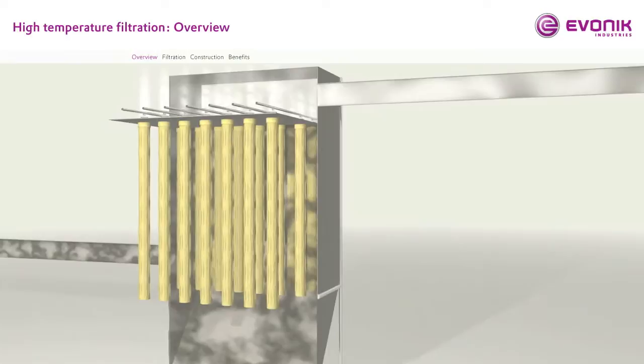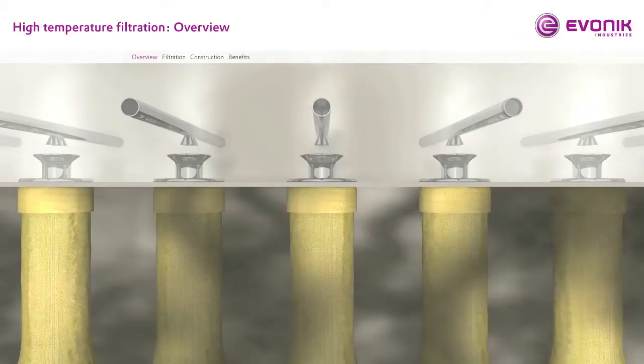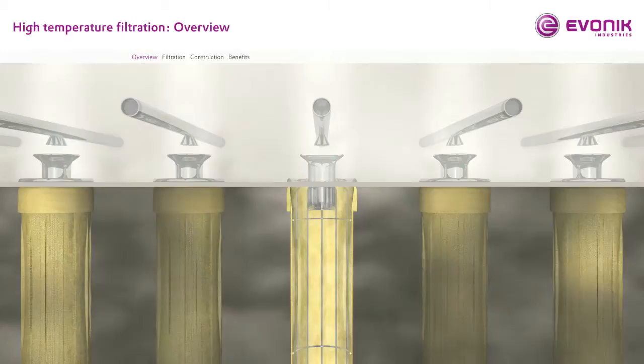A bag filter unit is a highly efficient tool for removing dust from gas streams. It is equipped with cylindrically shaped P84 polyamide filter bags. These bags separate the dust from the gas and ensure low emissions of particulate matter. During the filtration process, dust accumulates on the bags. A pulse jet of pressurized air then cleans the bags in a regular cycle in order to remove the dust cake and to lower the pressure drop.